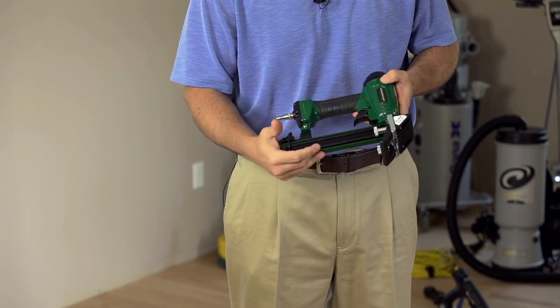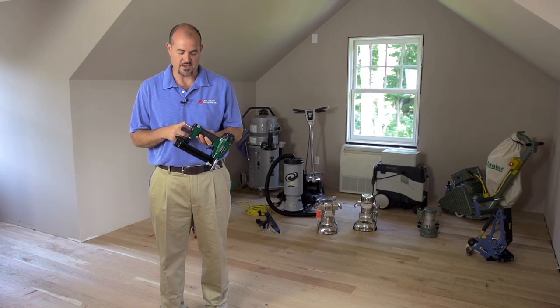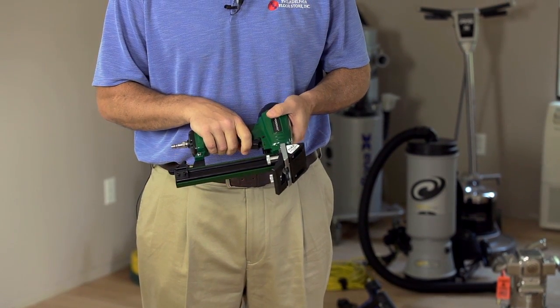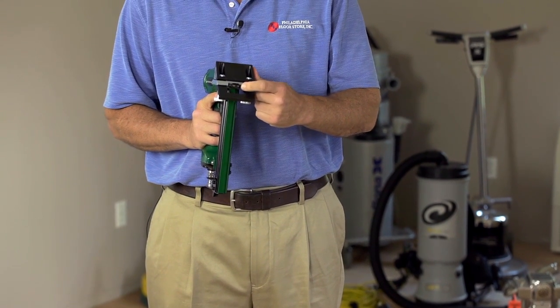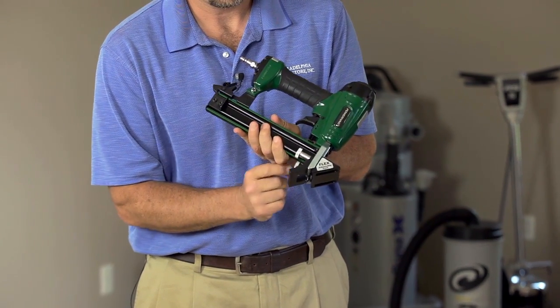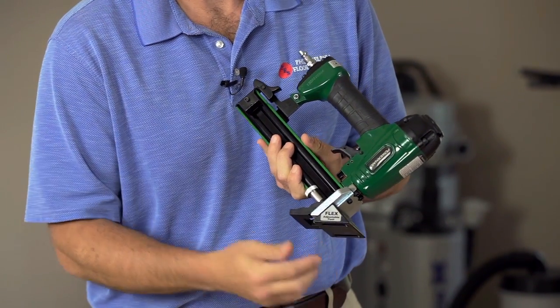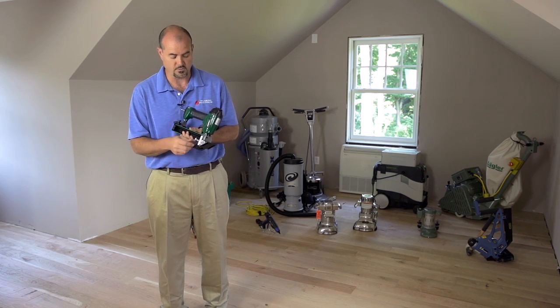Lay them in, close it up. It comes with a ¼-inch MPT valve. Trigger actuate it and incorporate it in safety. It's adjustable.